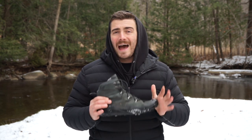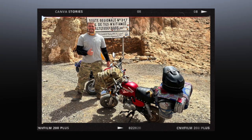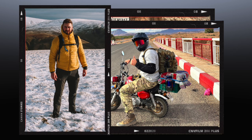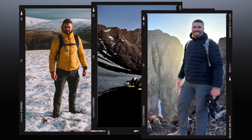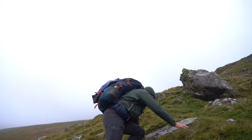Having owned and abused the Mark I version of these boots pretty relentlessly — from riding them across the Sahara Desert on a monkey bike to summiting countless mountains all over the world — I have no issue telling you that the Mark II has some big boots to fill. And I've already broken them.